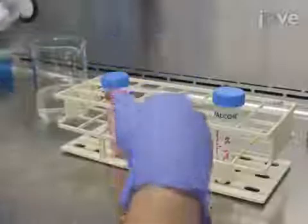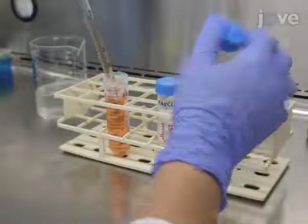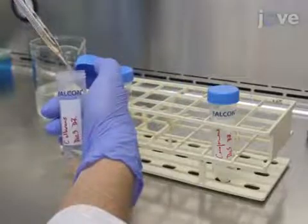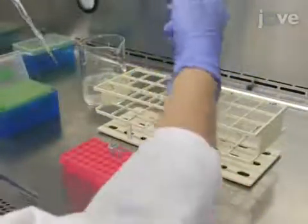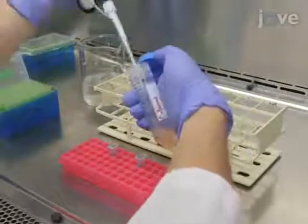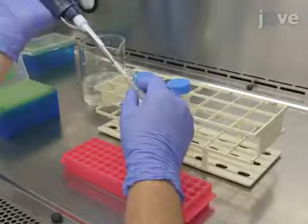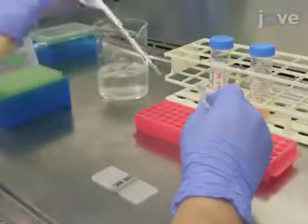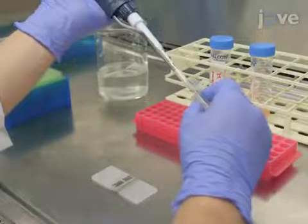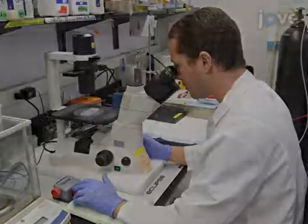After the third wash, re-suspend the cells in five milliliters of double strength RPMI 1640 medium. Depending on the turbidity of the cell suspension, prepare one milliliter of a 1 to 100 or 1 to 1000 dilution of each strain in a microcentrifuge tube. Aliquot 10 microliters of this dilution, place it in a hemocytometer chamber, and count the total number of cells in the four-corner quadrants.